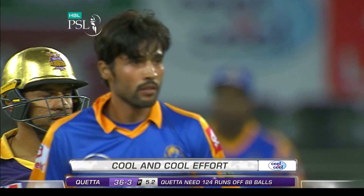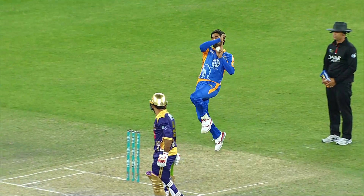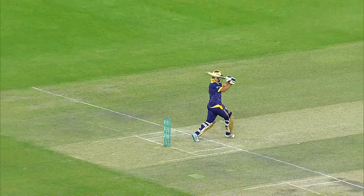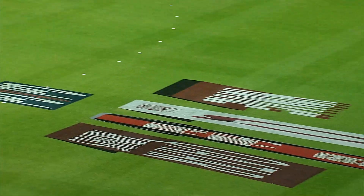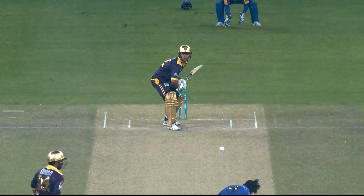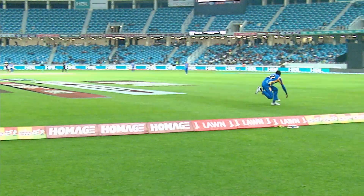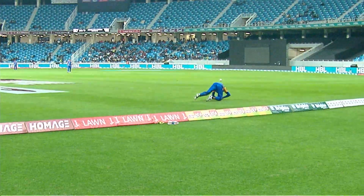Fielding could be an issue — the outfield is a bit moist because of dew. But you've got to work hard and just tighten the grip over the ball. They usually tell you to catch or stop the ball with soft hands, but on a tricky, moist outfield your grip has got to be better and a little harder.